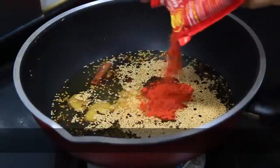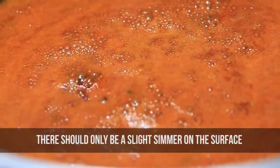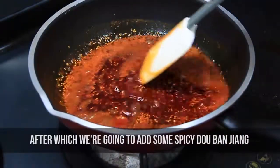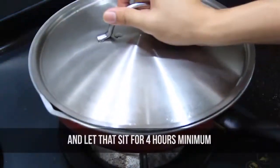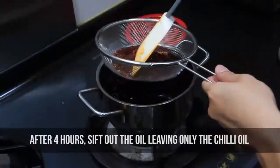Add garlic and chili powder and cook that lightly — you don't want anything to burn, so there should be only a slight simmering on the surface. After that we're going to add some spices and then let it sit for four hours minimum. After four hours, sieve out the oil, leaving only the chili oil.